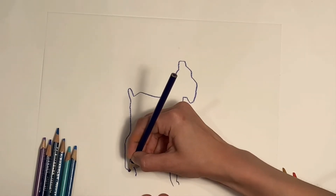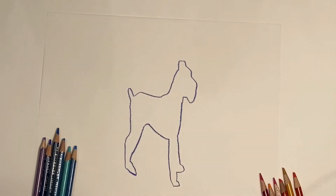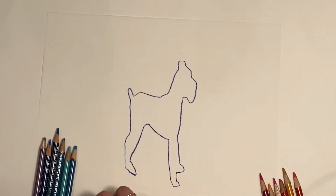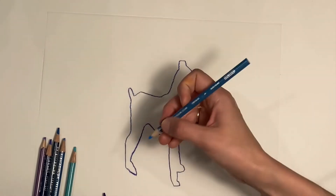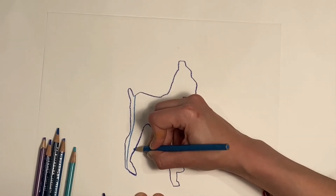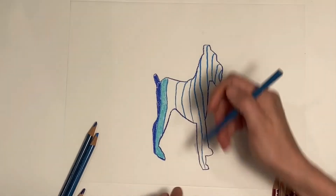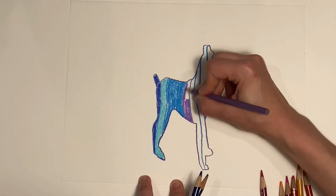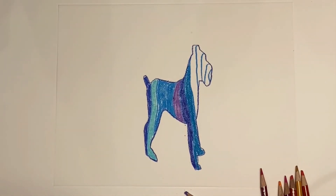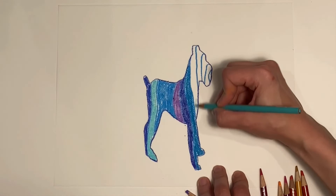Maybe I'll use that same color to close up the paws where I couldn't quite see where it was standing — I didn't trace around them. Now I'm going to do some sort of line design inside the dog shape. Maybe he's going to have kind of loose stripes. My Duralar is picking up the texture of the paper I have underneath, so that's something to keep in mind — it will pick up whatever texture your table is.